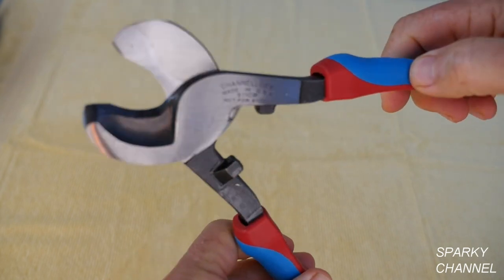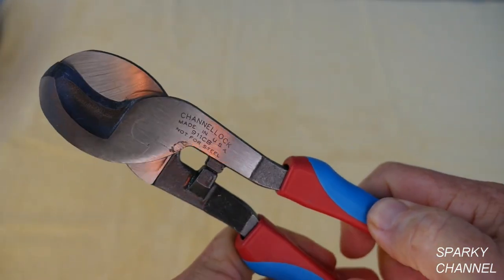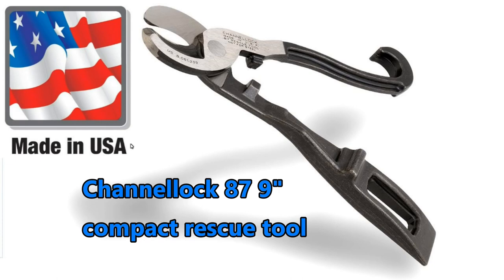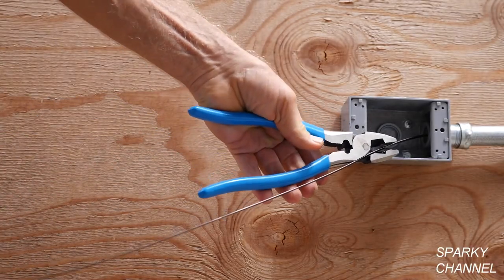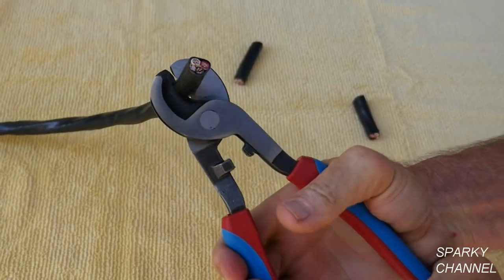I'll put a link in my video description for the Channel Lock 911 CB cable cutters. I'll put a link for the Channel Lock 911 cable cutters with the Channel Lock Blue Grips. I'll also put links for the Channel Lock 87 9-inch compact rescue tool with the cable cutter, and the Channel Lock 369 CRFT linesman pliers.